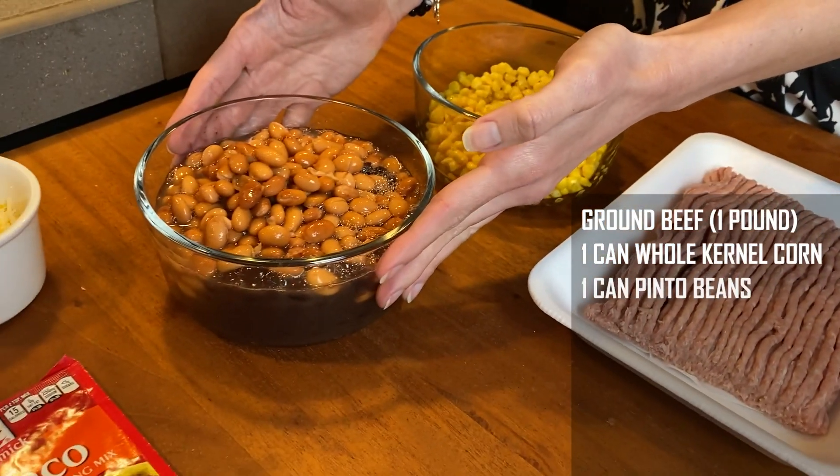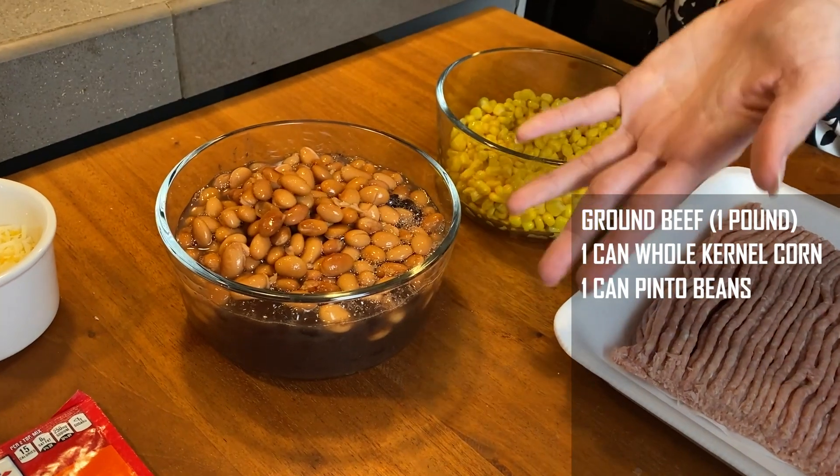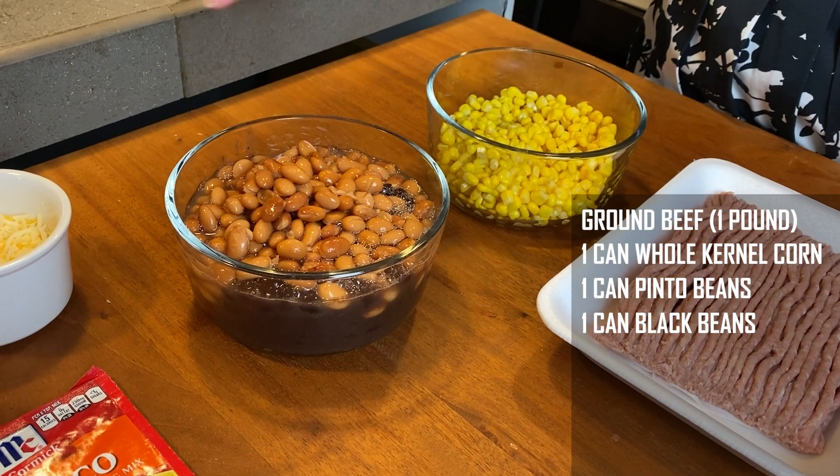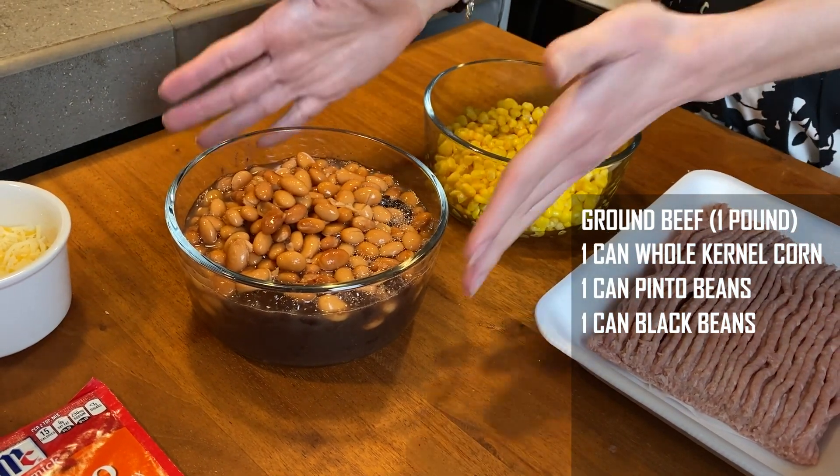We also have whole kernel corn — I've already drained it, so I recommend that you drain it. We have pinto beans and black beans; you can do one or the other or both. I didn't drain those — I did pour a little bit off the top of the pinto beans, but it's okay to just dump it right in.